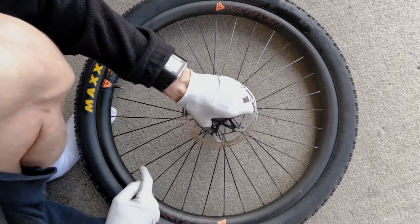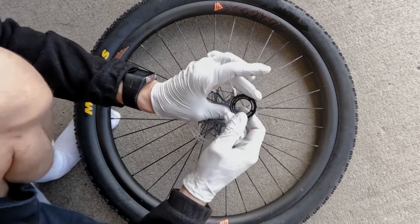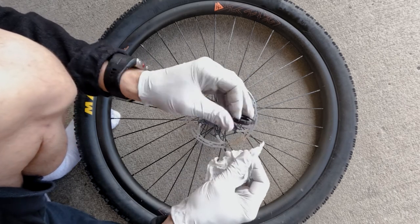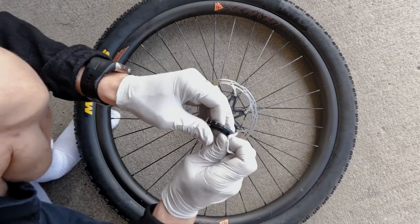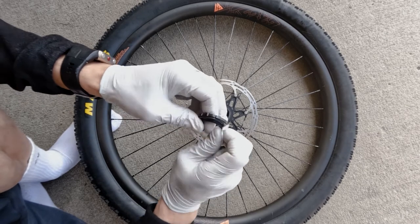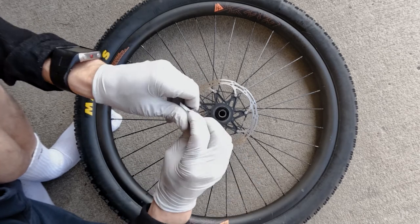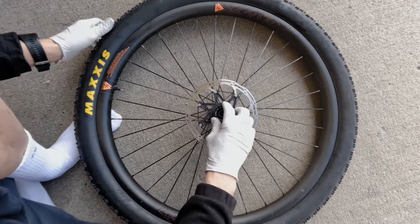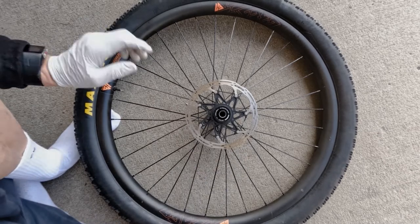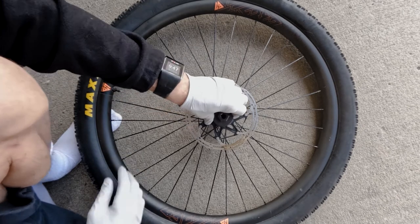Flange side down, flat side up. We need the cap for the front wheel — this one has 16 teeth. Clean the threads, make sure there's no granular dust or dirt in there that'll get trapped. Thread it in by hand, just like that. Then grab your 16-point socket and put it in there.